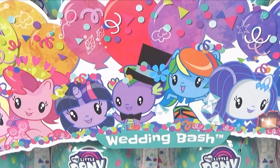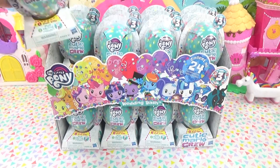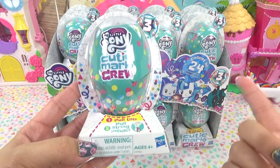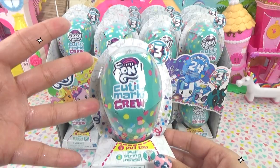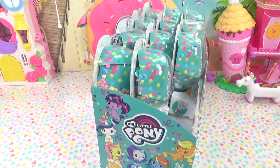Now whose wedding is it? Spike looks to be the groom, but I don't see the bride anywhere. We're gonna have so much fun. We've got confetti popping, a little balloons, we get to pull the string, and we get to have our very own bash up here in the Cupcake Kids Club. So series three, we've got a whole bunch of cute little balloons, and let's take a look at the art on the sides.